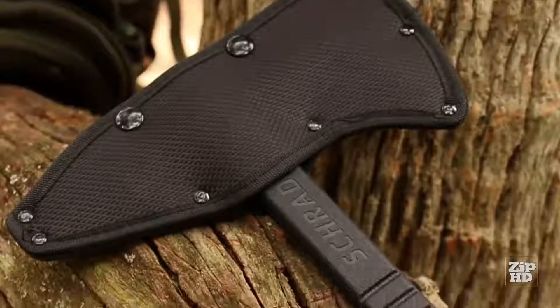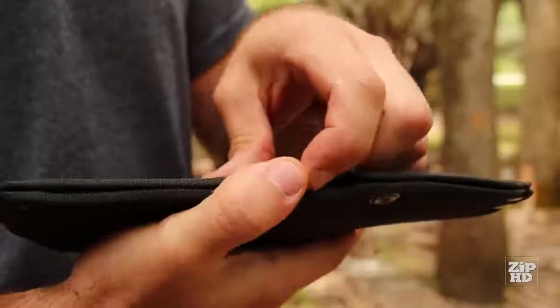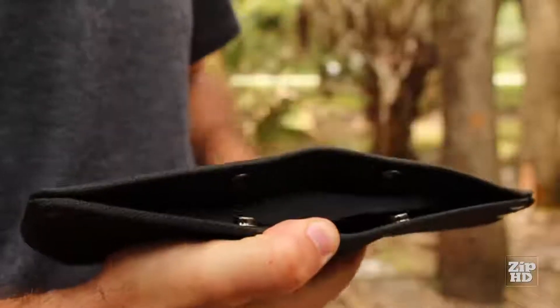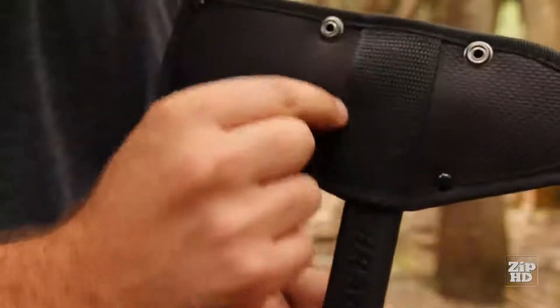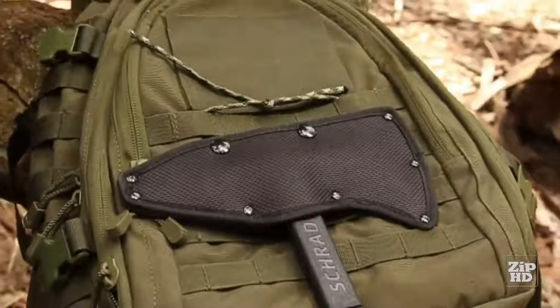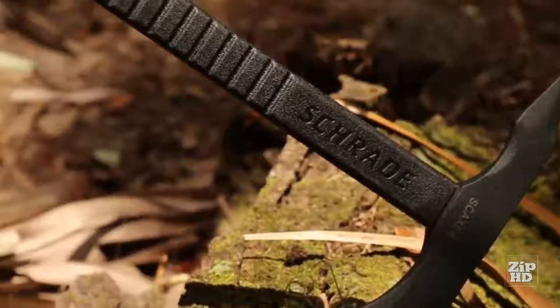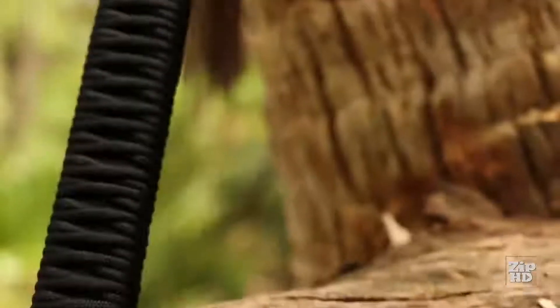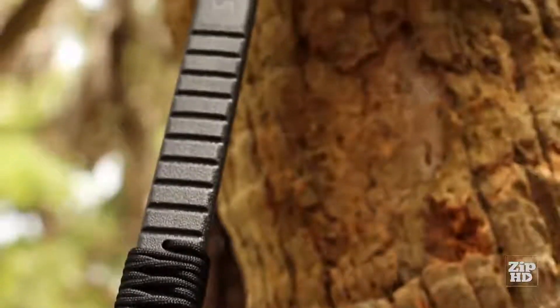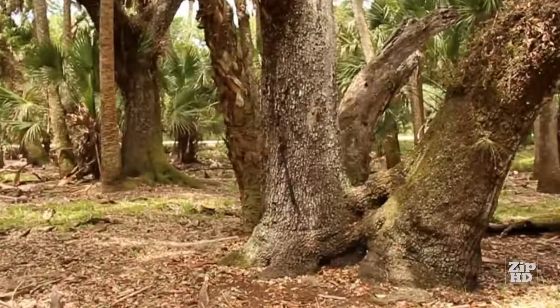Protect the tomahawk's blade by storing it in the black nylon belt sheath. The sheath's twin top snaps keep the hawk secure while providing quick and easy access. A 3-inch belt loop lets the SC-AX4 hang comfortably at your side or lash to gear, ready for the moment you need it. A lightweight tomahawk weighing in at a mere 1.75 pounds, crafted from premium materials and built for a lifetime — this is the Schrade SC-AX4 Tomahawk.